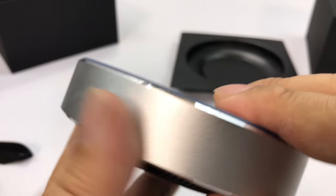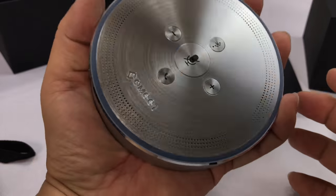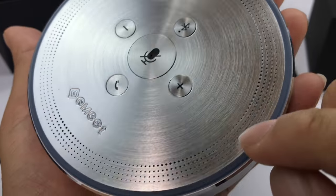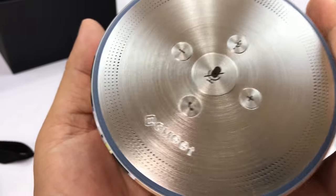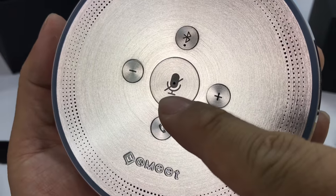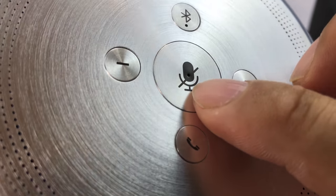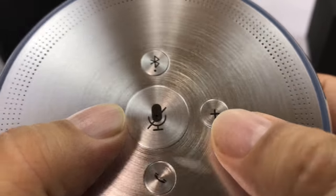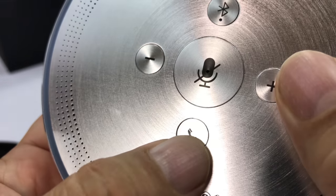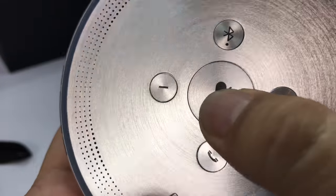I'm assuming this is all aluminum construction — you have this brushed aluminum top. It kind of looks like a giant Amazon dot. It's bigger than I actually thought it was going to be. You have some small perforations here — I'm assuming those are the speakers projecting sound up. You have a center button right here that looks like answer and hang up, all in brushed aluminum, which is really nice. It looks like there is a hole there for either a light or microphone. You have a volume up and down button, a Bluetooth on/off button. I'm thinking this button is mute and unmute.